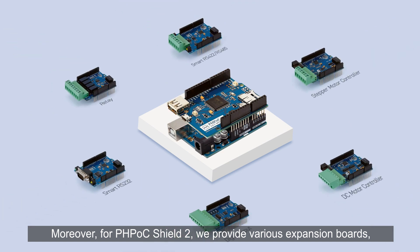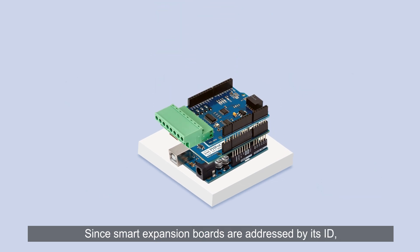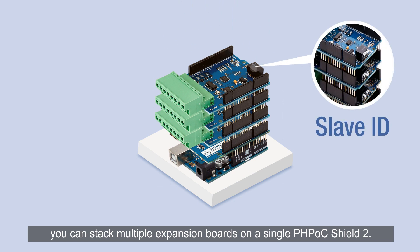Moreover, for PHPoc Shield 2, we provide various expansion boards which offer additional hardware and firmware to boost Arduino with advanced capabilities. Since smart expansion boards are addressed by their ID, you can stack multiple expansion boards on a single PHPoc Shield 2.